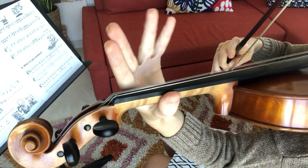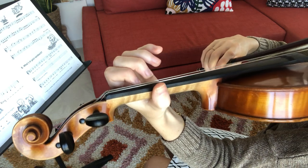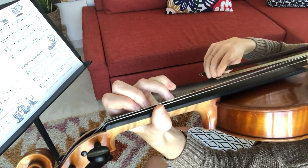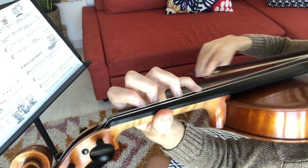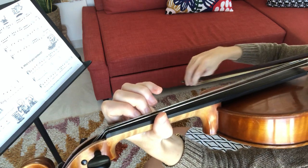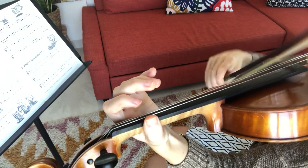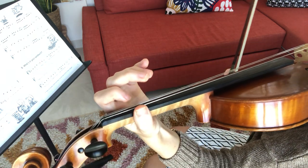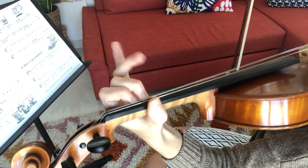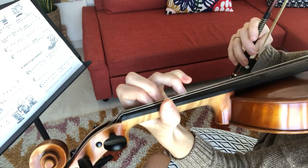So let's do going up to fourth finger with that new low two one more time. We're just going to put a bow on each note. Now climbing up, the rhythm is actually ready steady go now — play it two times with me.